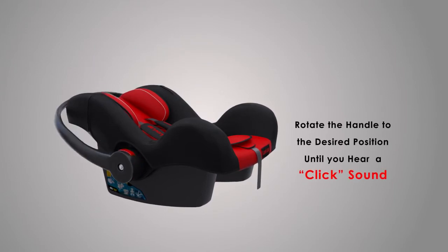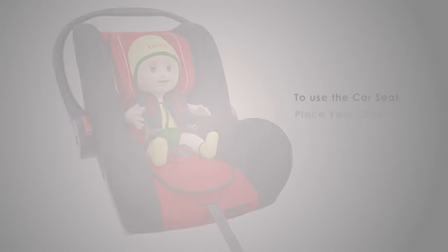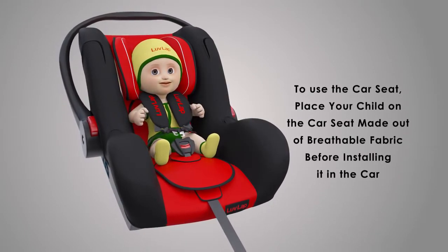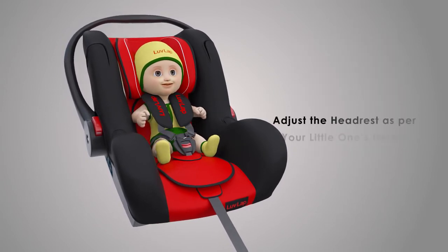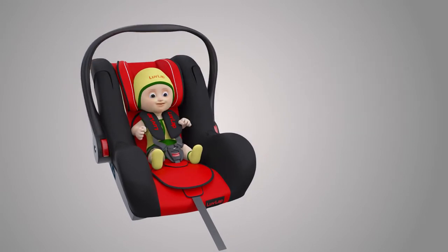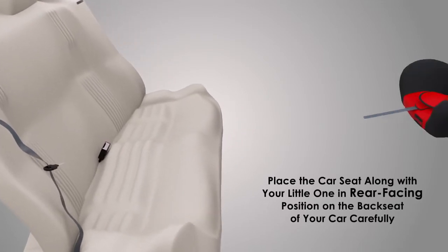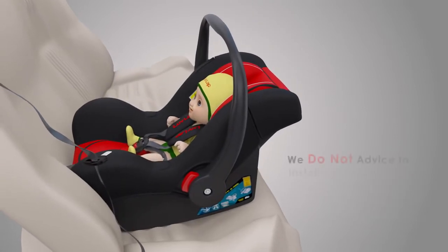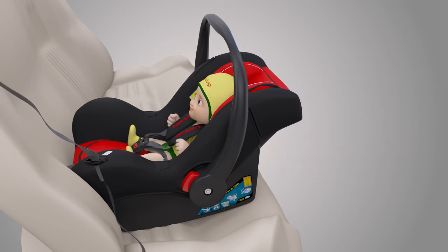Rotate the handle to the desired position until you hear a click sound. To use the car seat, place your child on the car seat, which is made of breathable fabric. Before installing it in the car, adjust the headrest as per your little one's height. Place the car seat along with your little one in rear-facing position on the back seat of your car carefully. We do not advise installing the car seat in the front seat.